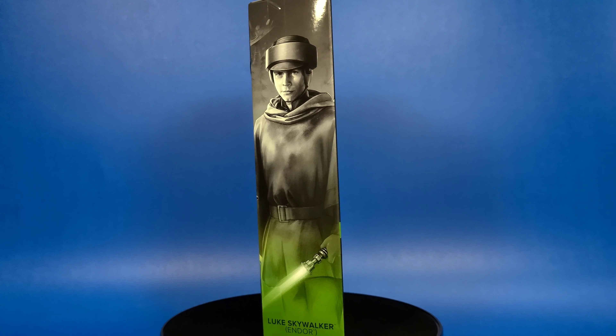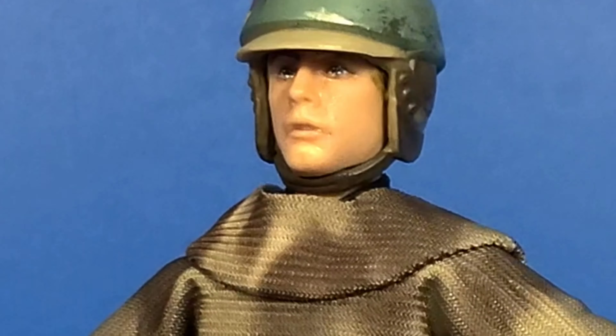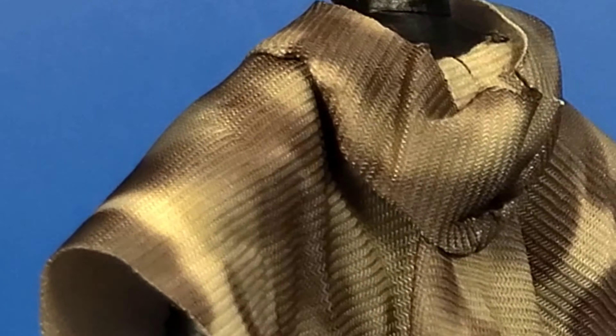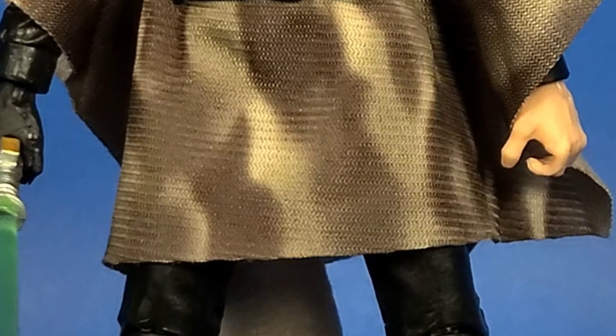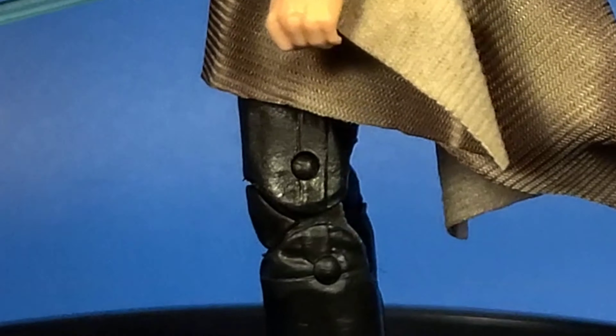So let's go ahead and get him out of the package and have a closer look. Here he is out of the package and I have to say guys, this is a great complement action figure to your Han Solo and your Princess Leia in this whole set. This looks great. The poncho is cool. It came out of the package with some wrinkles so I'm going to take some heat to it. You can see the belt laces through it. This is a really cool looking figure.